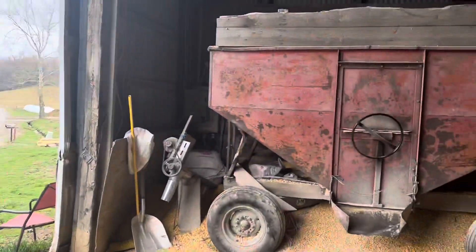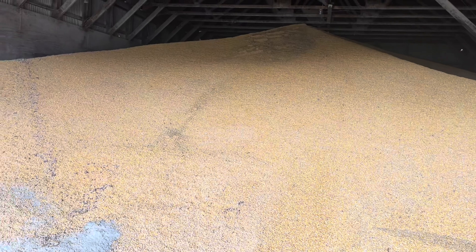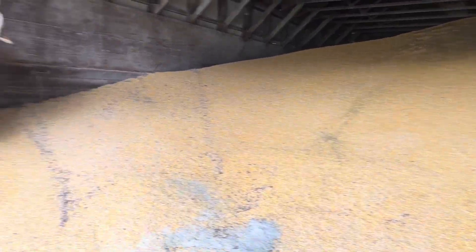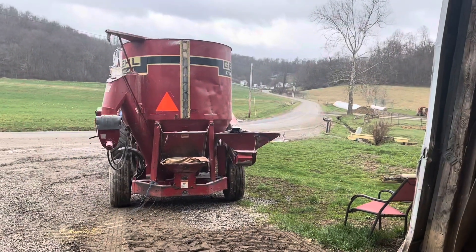I'll take that back and put that on a pot. We have our silage. And then I'll have to grind another half batch, which would be for calf feed.